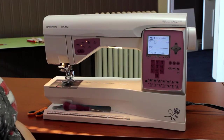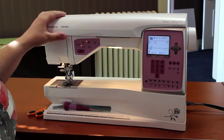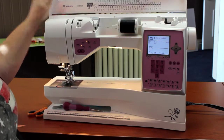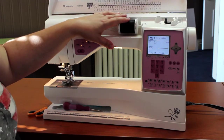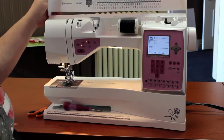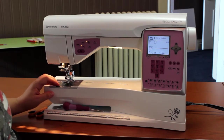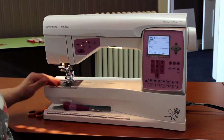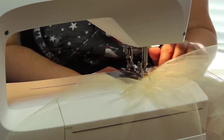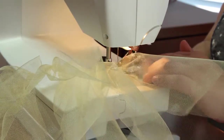I'm ready to start ruffling my tulle. I've got my machine set up and ready to go, and I'll set the settings as we talk. I've got my contrasting thread, and because I'm using a light colored tulle I'm using black for my top thread. However, my bobbin thread is white. The reason for this is because as I feed the tulle through the machine, I always want to be able to know what the top or bottom of my tulle is, and I can tell by the thread color.